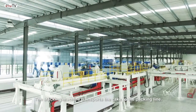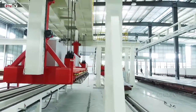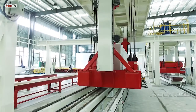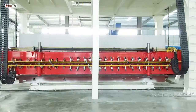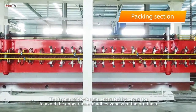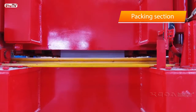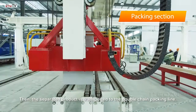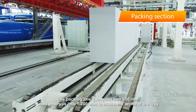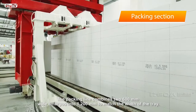The stacking machine transports the cake to the packing line. The layers of blocks are separated by separator to avoid the appearance of adhesiveness of the products. The separated product is then transported to the double chain packing line, which combines two 600 millimeter wide embryos into 1200 millimeters to match the width of the tray.